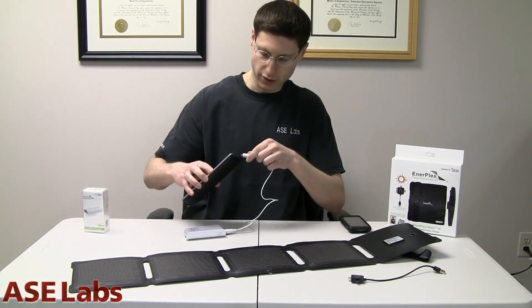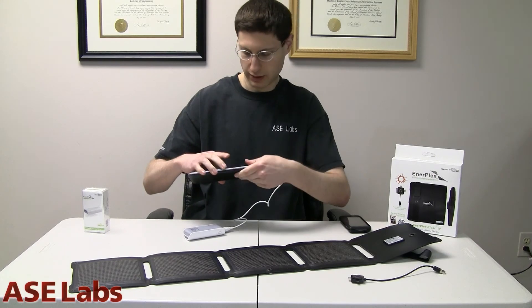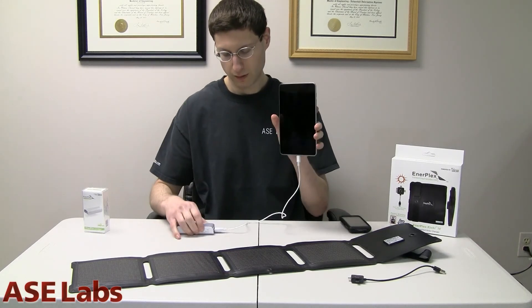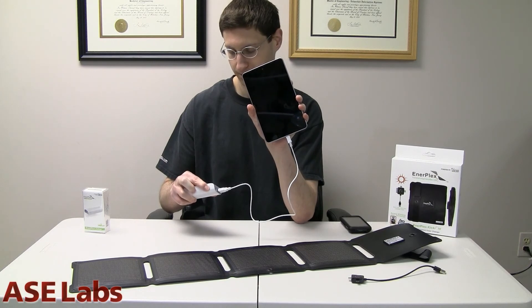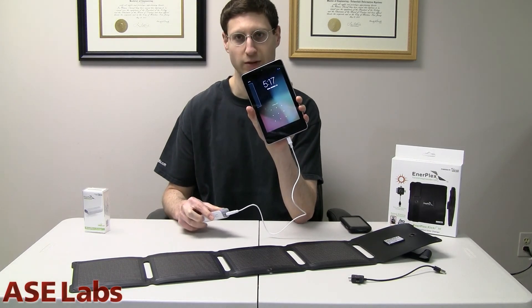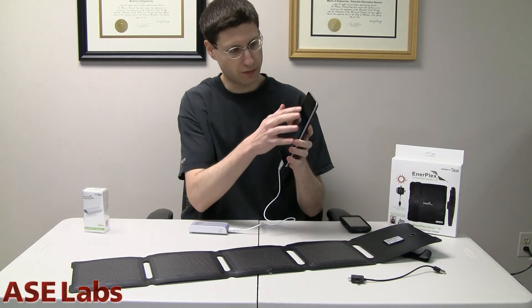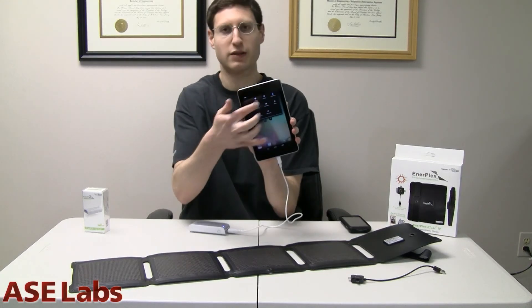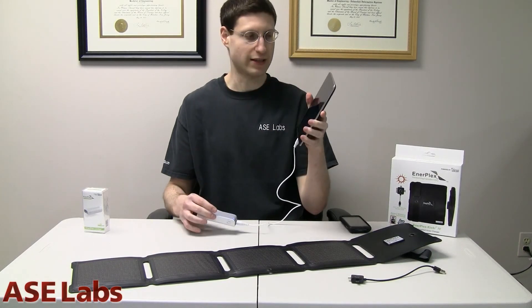Let me show you that it can charge my Nexus 7 as well. Plug that in here. I'm going to turn this thing on. There you go — charging. So this can charge a Nexus 7 as well.